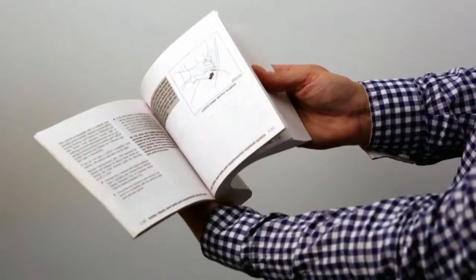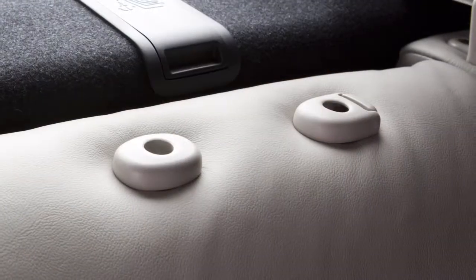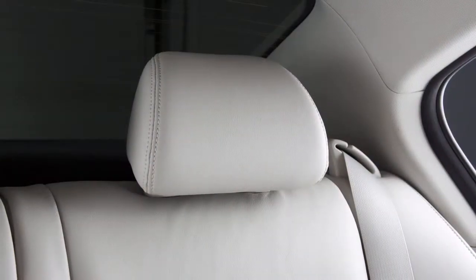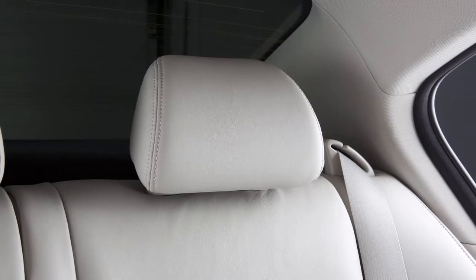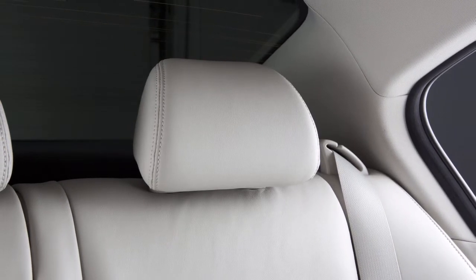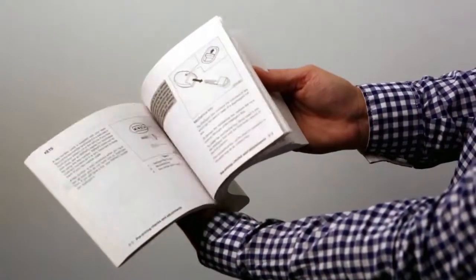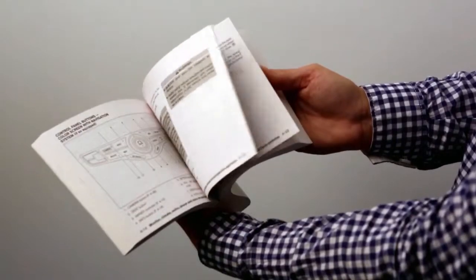Please see your owner's manual for further details. If the head restraint and/or headrest has been removed, ensure that it is reinstalled and locked in place before riding in that designated seating position. Please see your owner's manual for important safety information, system limitations, and additional operating information.